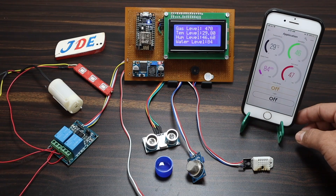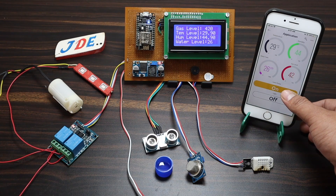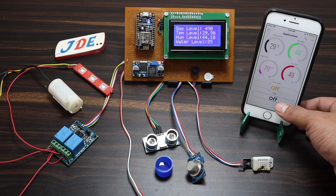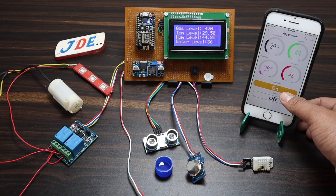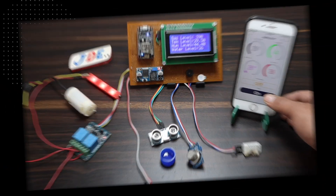I have now checked all three sensors: ultrasonic, gas (MQ2), and DHT22. Now for the relay — when I click the on/off button in the Blynk app, the relay switches on and off. I click on for the LED and it turns on; click off and it turns off. For the motor, I turn it on via the app and the motor runs; click off and it stops. This is a really interesting project. Please hit the like button, share with your friends, subscribe to my YouTube channel, and click the bell icon.